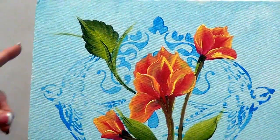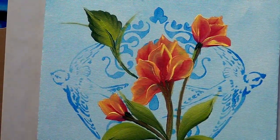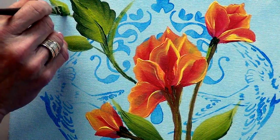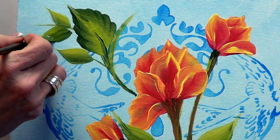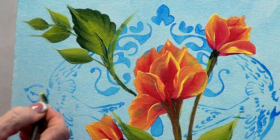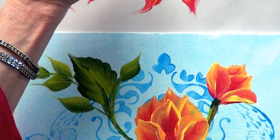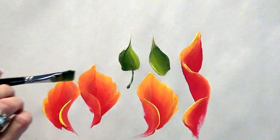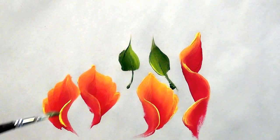Let's pick up the number 12 brush and do a couple of the little one-stroke leaves around here, loading it the same way. Now I'm going to start here at an angle — push, stand up. When I pull the stem into there, I'm going to lift the front edge and just bring the back of it into the leaf. I only want it two-thirds in.